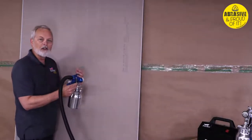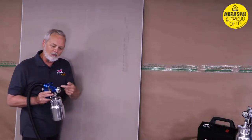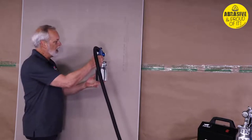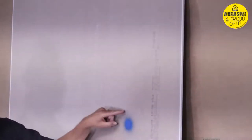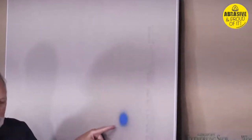First, what you want to do is test the sprayer. I'm going to put it on the detail pattern, which is at a 45-degree angle, and do a test spray from about six inches away. What I see here is there's a little bit of spit around the outside of that pattern.